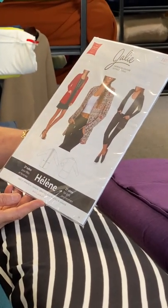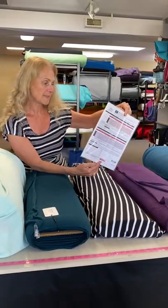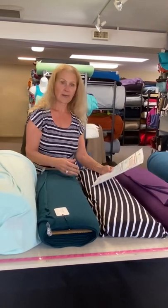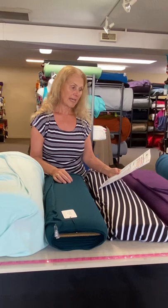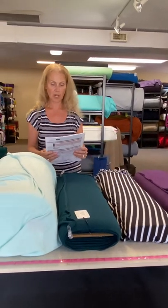It's a cardigan that you would make in a knit fabric with some stretch. What we like about it is that it does not require any buttons or any zippers. It's got an easy little pocket and is literally something you can sew up in practically no time at all.